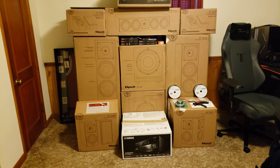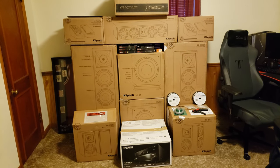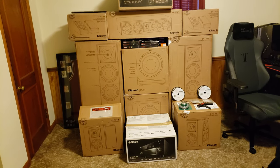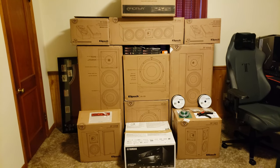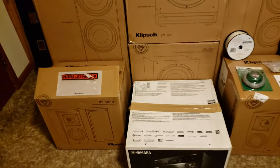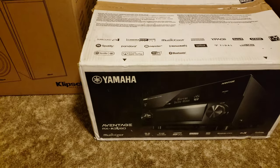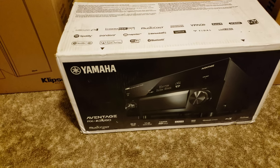Hey, what is going on guys? So I decided to redo my home theater, just thought I'd share a quick little video of what I got. I will be having an unboxing of each of these as well, so let's get into it real quick and make this video kind of short. I got the Yamaha AVENTAGE RX-A3080 for the receiver.